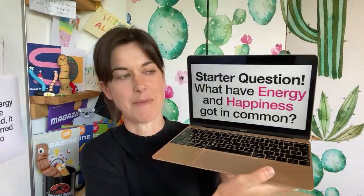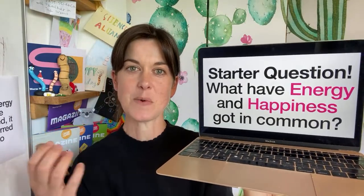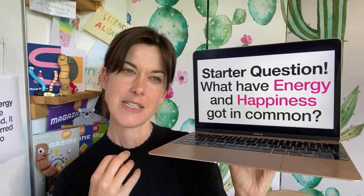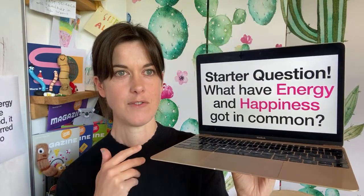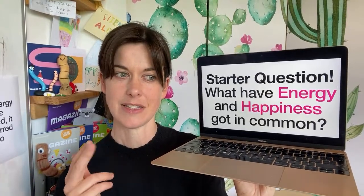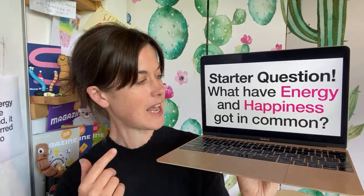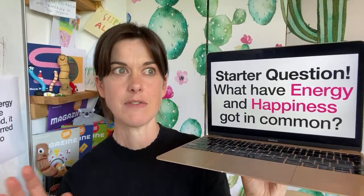So let's just start with energy. It's such an annoying teacher question because it's really obvious that I've got something in my head and I'm just asking you to guess what's in my head. But my starter question, to get your brains working, is: what have energy and happiness got in common? I reckon an Ofsted inspector would be quite happy with this question. Because if you don't know anything about energy, or if you've got A-level physics, you could still answer this question. Say some things out loud, or even write some things down.